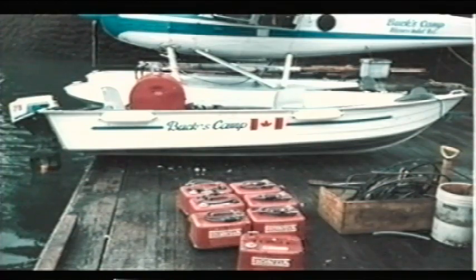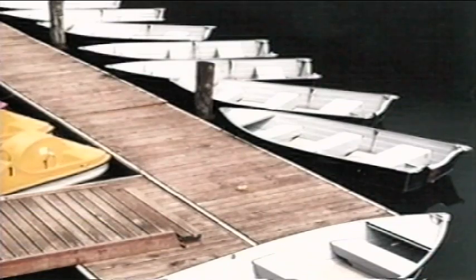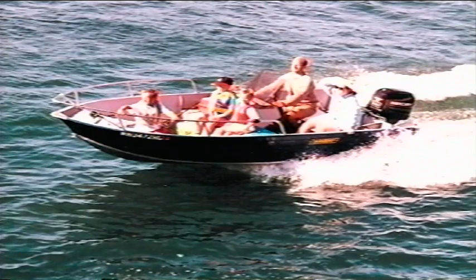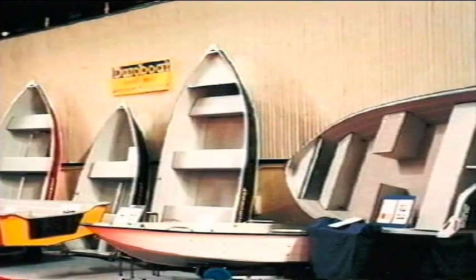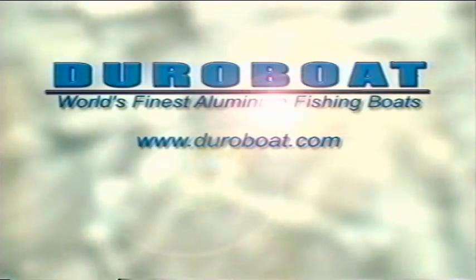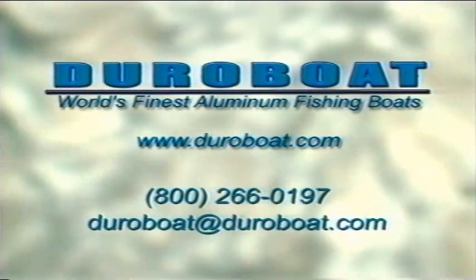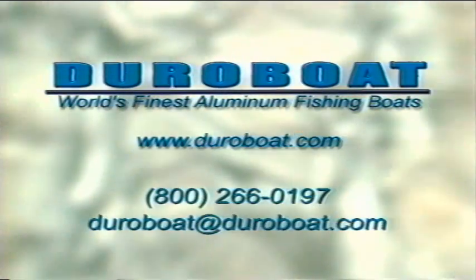Discriminating yachtsmen choose DuraBoat to serve as a dinghy. As a rental, DuraBoat has been chosen by many resort operators, park departments, and the U.S. military. Performance, quality, style, and versatility are what you'll get with the world's finest aluminum fishing boat. Visit your dealer's showroom to see your next DuraBoat. To learn more about DuraBoat and the community of DuraBoat users, visit www.duraboat.com or contact us at 800-266-0197 or DuraBoat@DuraBoat.com.